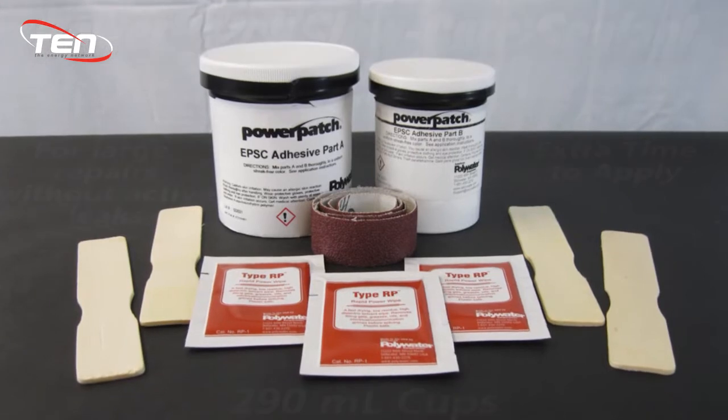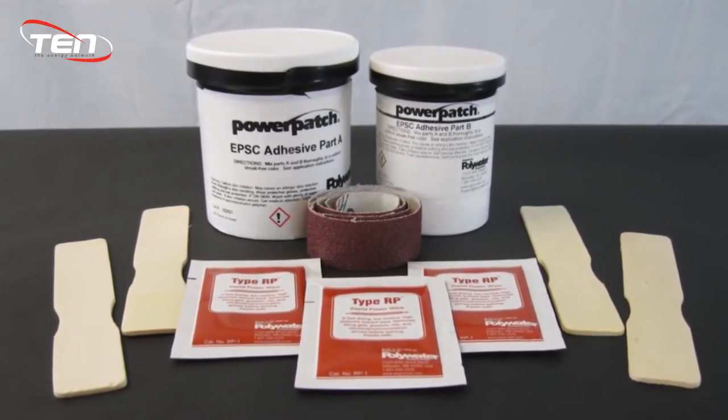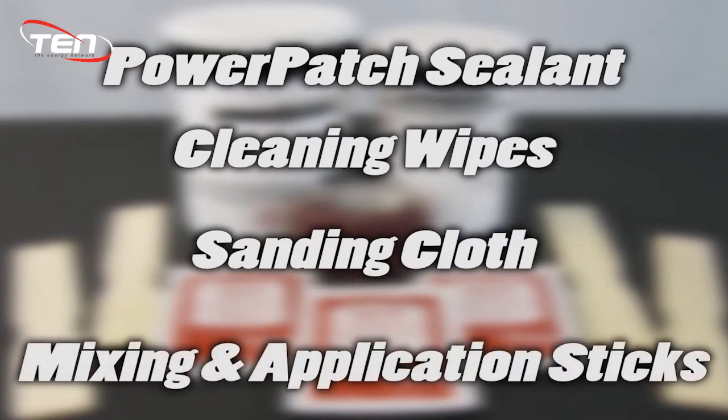Power Patch kits are supplied with all the materials required to seal electrical insulating oil and gas leaks: the Power Patch Sealant, cleaning wipes, a sanding cloth, mixing, and application sticks.